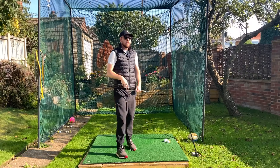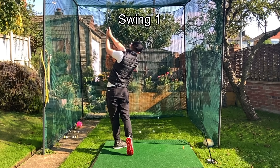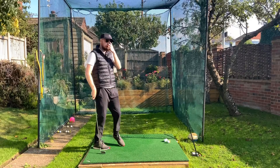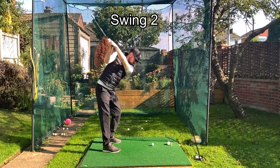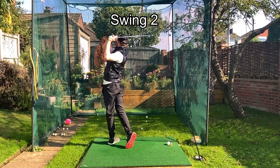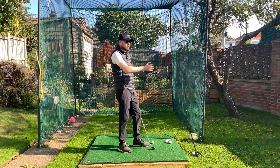If we have a look at those two swings, the first one is very slow in its rotation, maybe quite a lot of flip with the hands going through there. You can see the main important thing - the chest and the belt buckle - pointing dead straight in front of me, maybe even slightly out to the right. With that second one, we could see a lot more rotation, hands were moving a little bit more left and around me post impact.